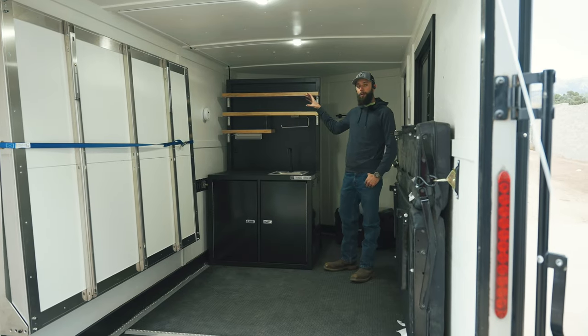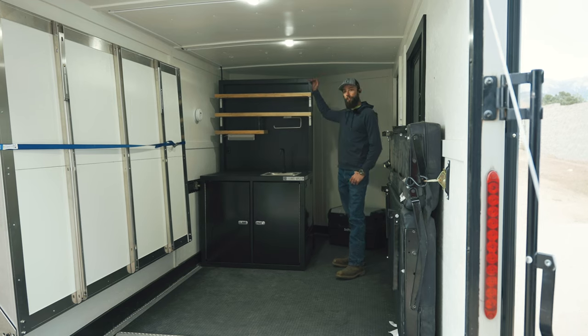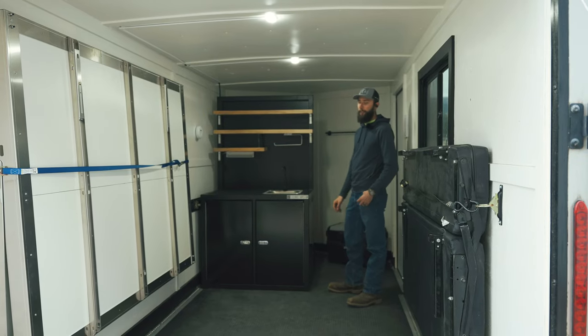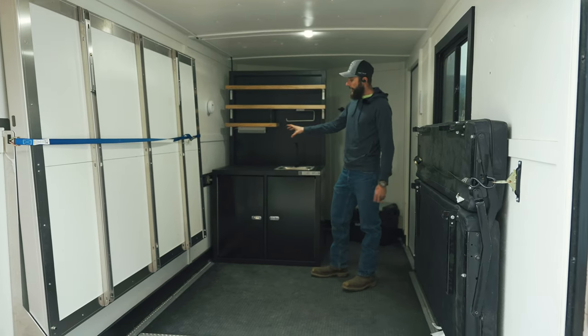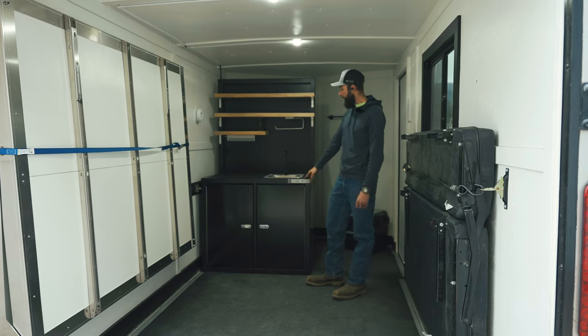This right here is our 2023 culinary kitchen, a six foot six inch tall kitchen module. The reason we call it a kitchen module is because it is completely independent from the trailer. You can see this track system that runs along the wall right here — that is called e-track. This kitchen attaches to e-track using the included hardware that we supply with our kitchens.